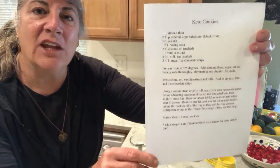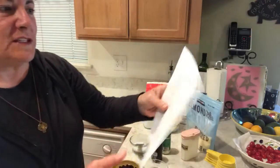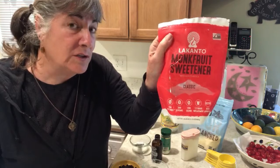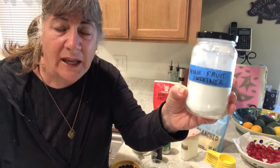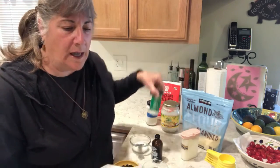It is a keto friendly cookie — get excited! For this recipe you're going to be using almond flour, which you can find just about anywhere, and a sugar substitute. I love monk fruit, so this is my go-to sugar substitute. It does call for powdered sugar substitute, so I powder mine by putting it into a blender or grinder. I happen to have a small grinder and it comes out to be a nice fluffy powder. You'll also need sea salt — a fourth of a teaspoon.